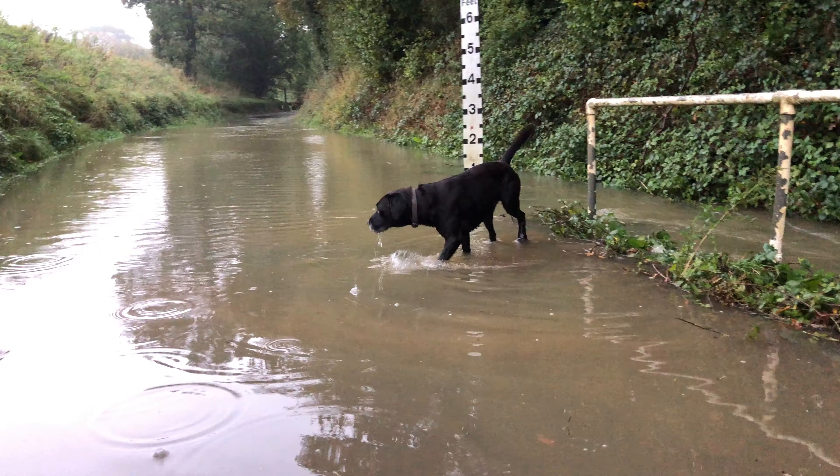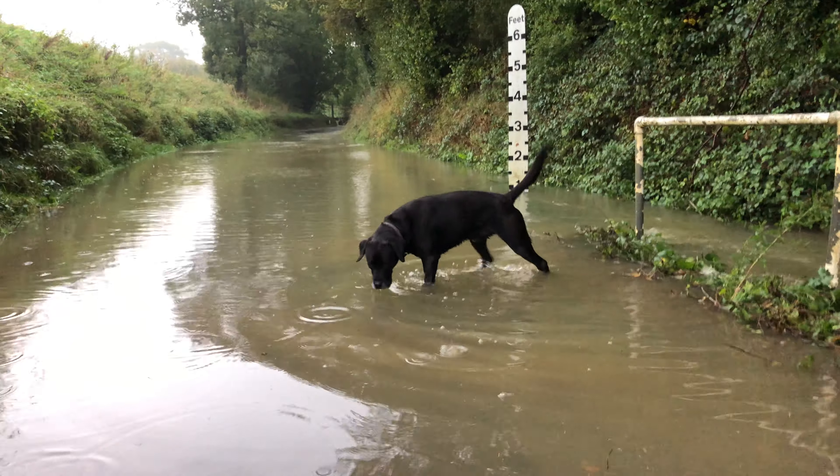Which is always nice to see the sunrise. Hank has the squits by the way — it's because he's been drinking dirty farm water.